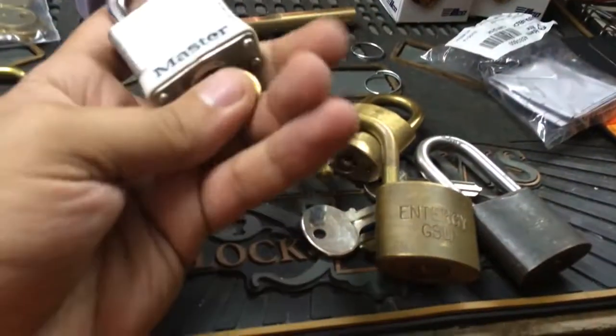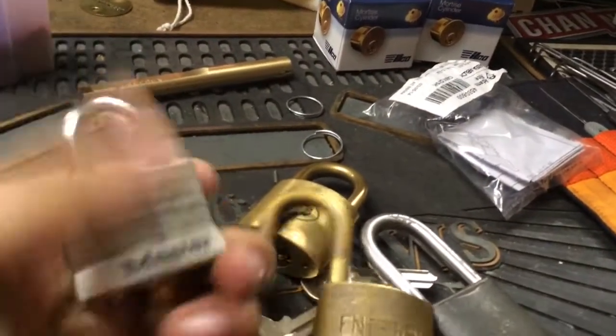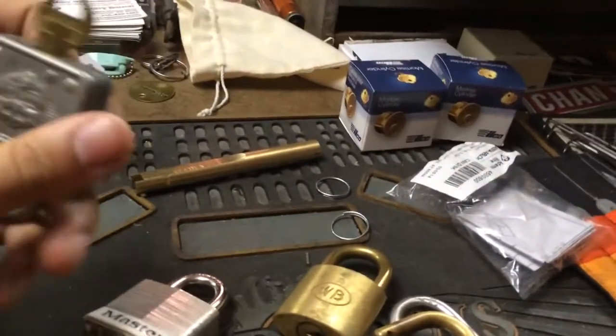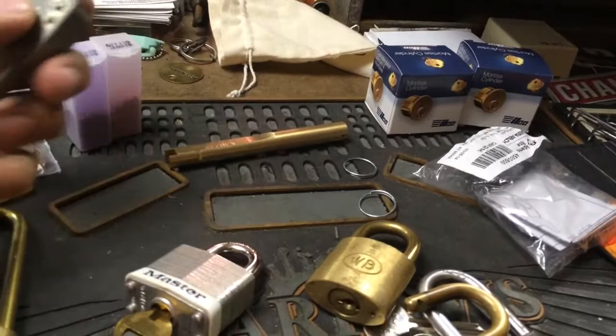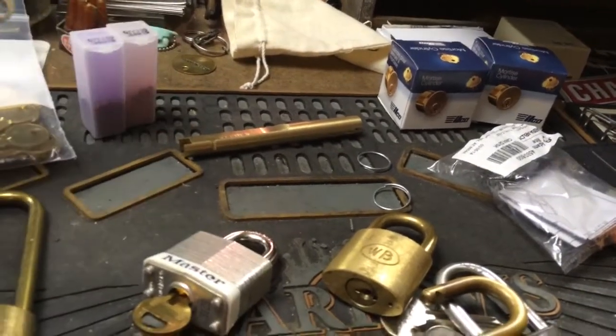Master padlock that I had a key made for, and some Best stuff over there — some keys and cores I'm working on. I have this other one which I had a key made by the code, but it's not working. I wasn't able to pick this either, so maybe there's something wrong with the lock — I'll have to investigate it a little further.